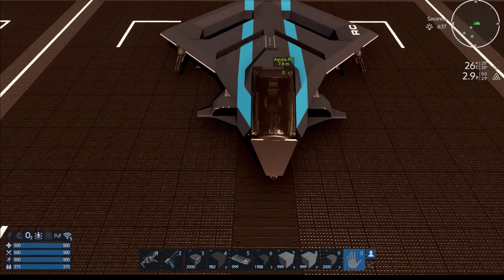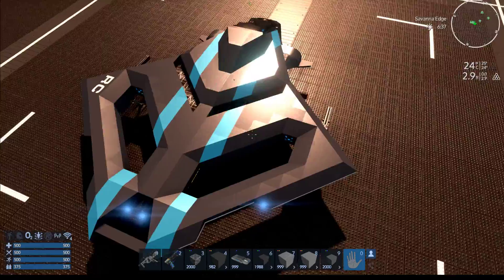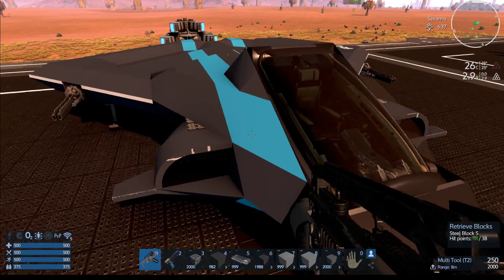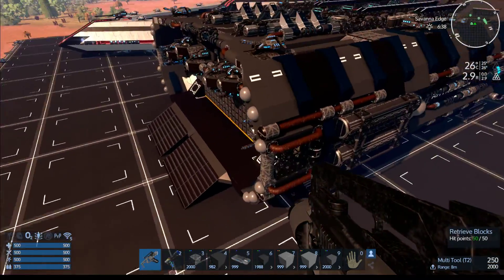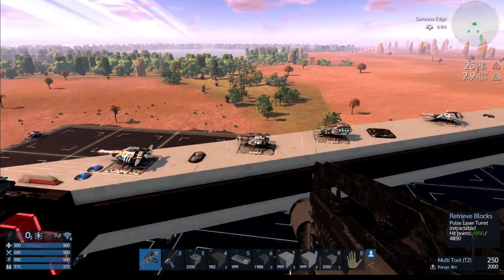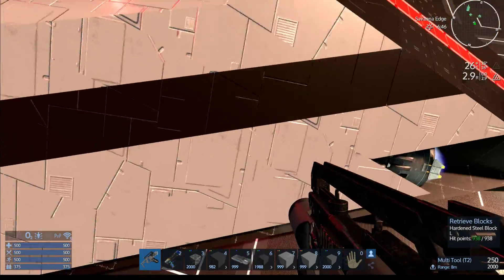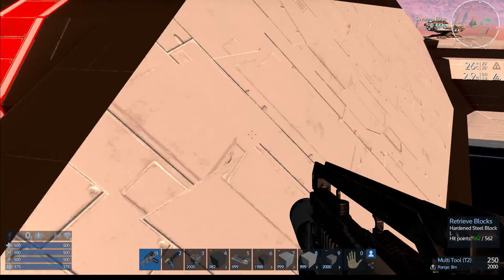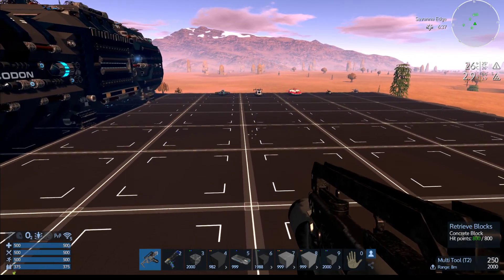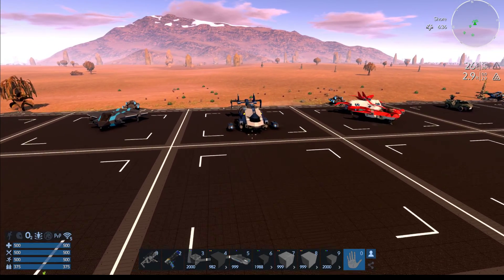Very cool nice little fighter, very stylish looking with good speeds. Checking the hull material - it's hardened steel, same as the Iron Bolt. Pretty solid construction for a ship with a lot of weaponry on it.